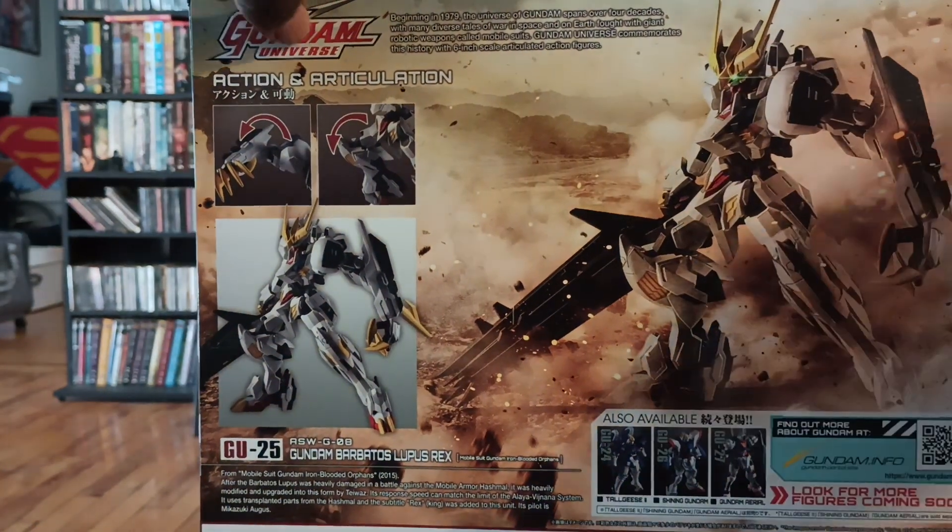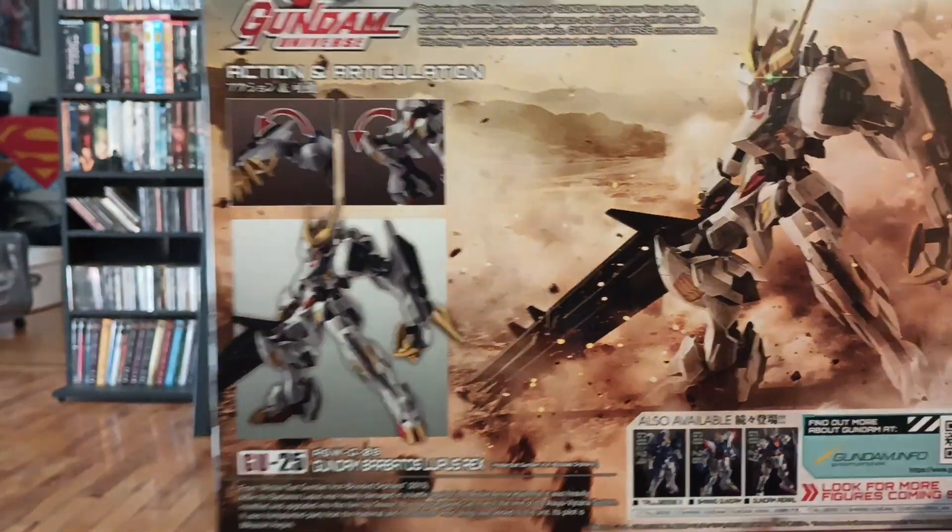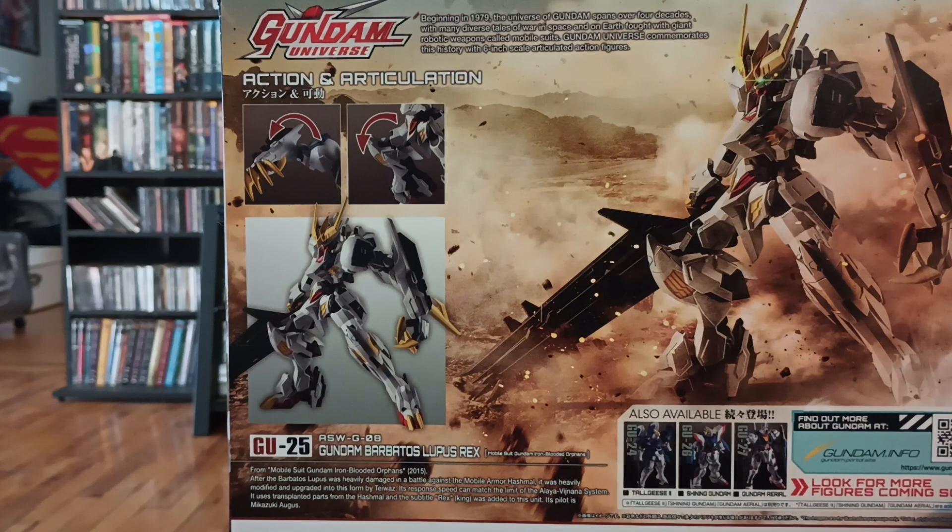I got it on Amazon. I haven't seen this one in stores yet, unfortunately, but I'm glad I got it.